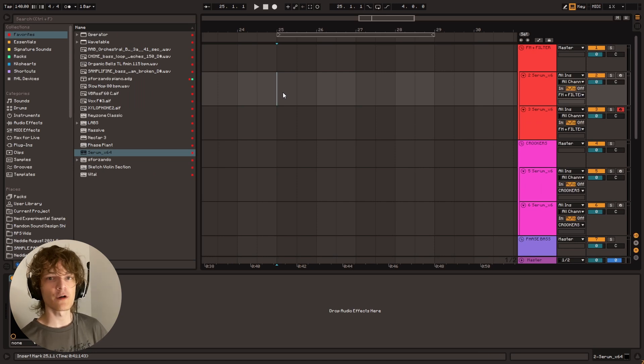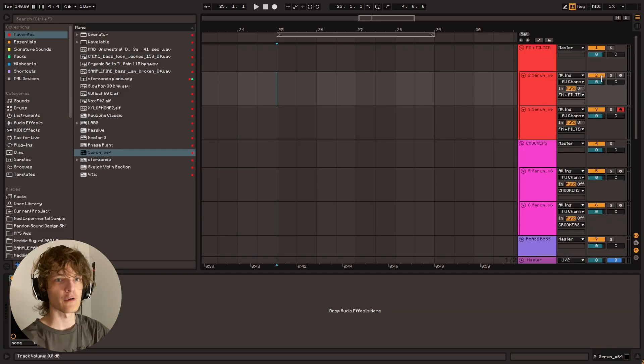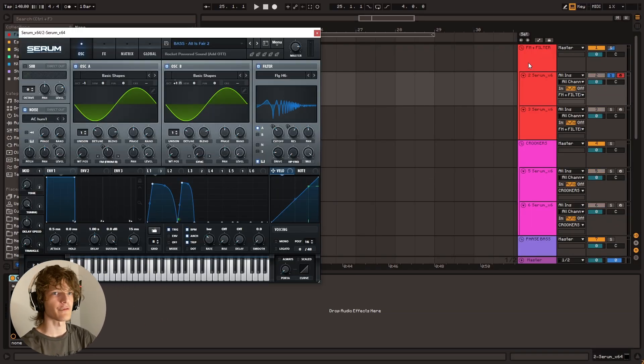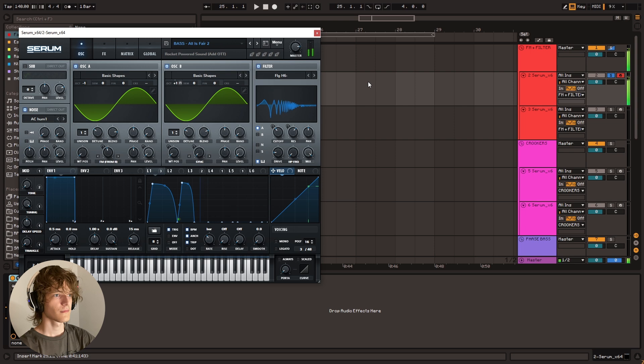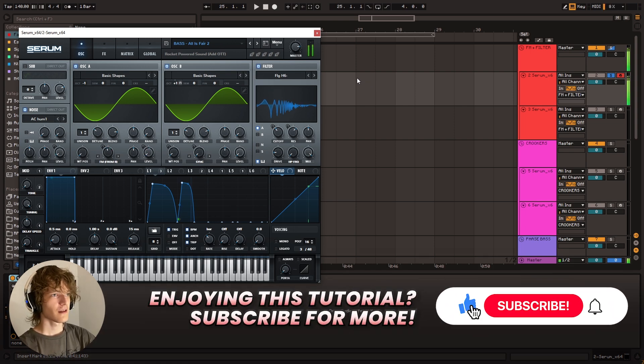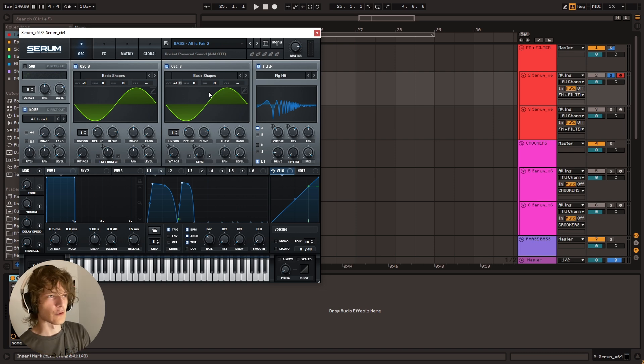So the first sound design technique we're going to be going over is the FM Plus Filter Bass. I've got this preset here from the Riot for Serum preset pack called All is Fair No. 2, and it sounds like this. Pretty gnarly bass. So what this consists of is basically these two oscillators on sine wave mode, FM-ing each other, and then going through a filter.